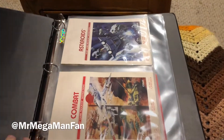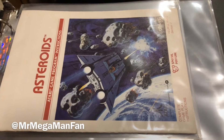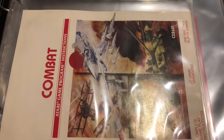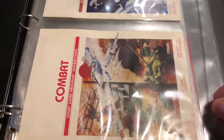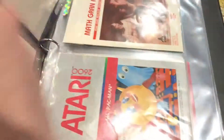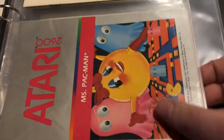I'm Mr. Mega Man Fan and this album in front of you is all original Atari 2600 instruction manuals owned by my wife. These are her original instruction manuals for her Atari from when she was a child and she kept them all in a box away from dust and wrinkles and dirt and other things, so they are all in fantastic shape.